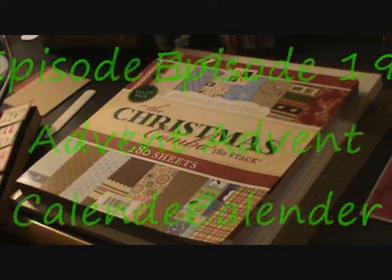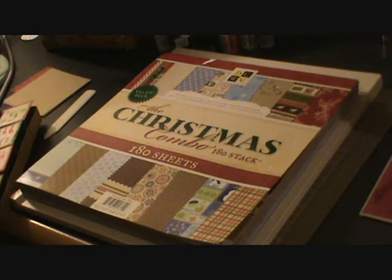Hello everyone and welcome to another episode of the Green Scrapping Machine. Today I'm going to do a project that will require no use of the Cricut.